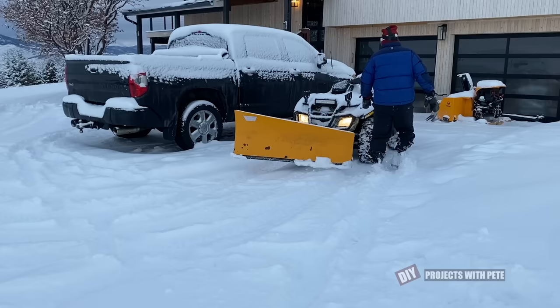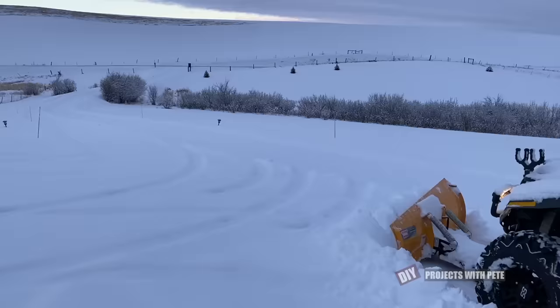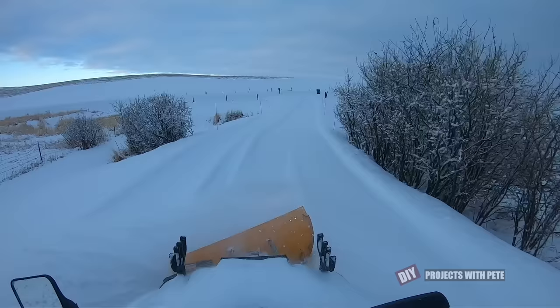Snow plows or blades come in various shapes and sizes and they're made to fit a variety of ATVs, UTVs, and vehicles. The blade will raise and lower using the winch on the front of your vehicle and then the blade will pivot left or right to push the snow in the direction of your choice. In this clip I'm pushing about eight inches of snow to clear the driveway which is about 450 feet in length.